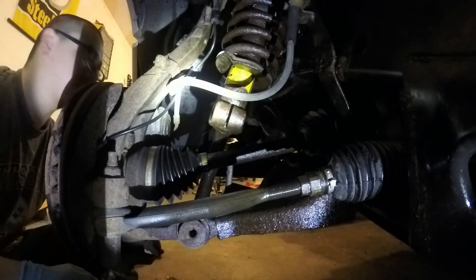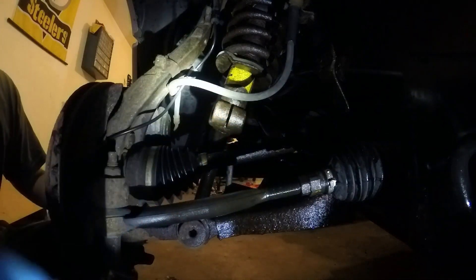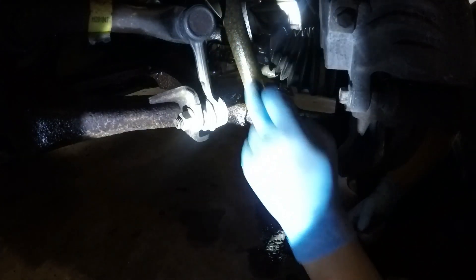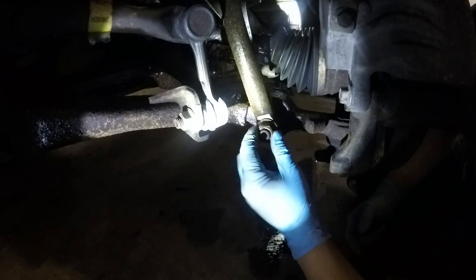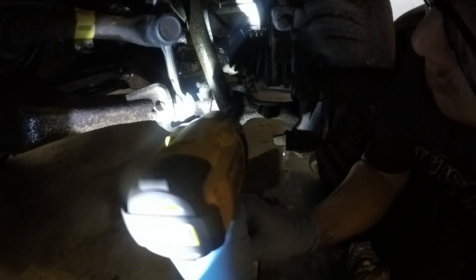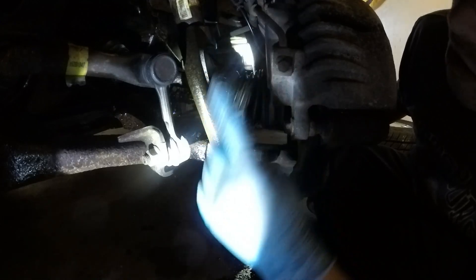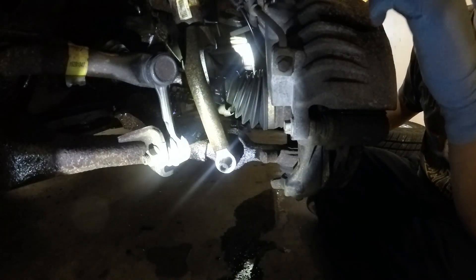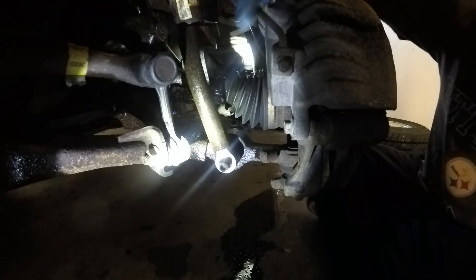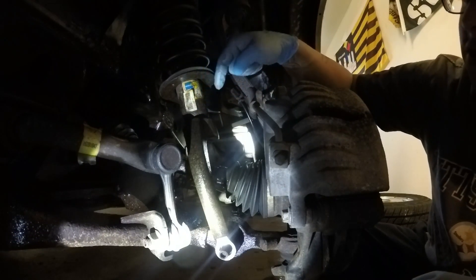The new shocks come with new hardware for the bottom, so we're going to be replacing that. Now we're going to take off this bracket that holds it on — it's just easier to pull the strut out with it. This is a 15 sixteenths, I'm just going to impact it off. With this nut off, this whole bracket will come off when I take the top bolts off of the strut, and it's just easier to manipulate this than trying to fight this whole lower control arm to unseize from this shock, because it's pretty tight.